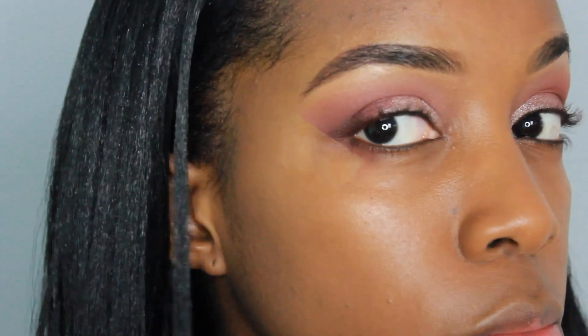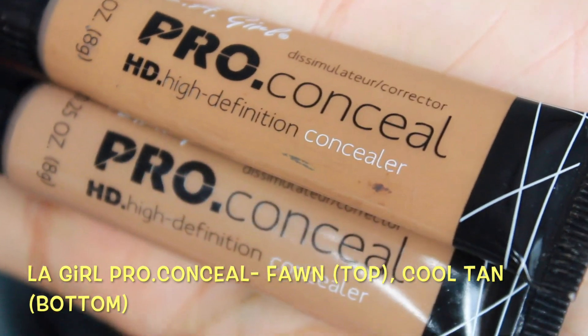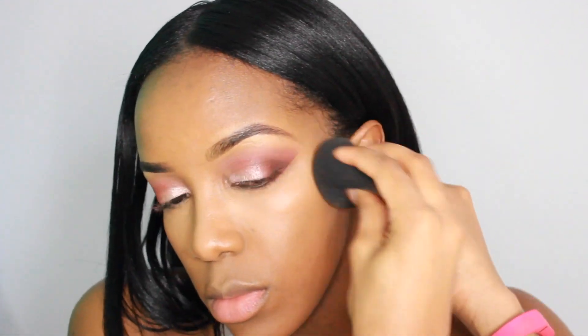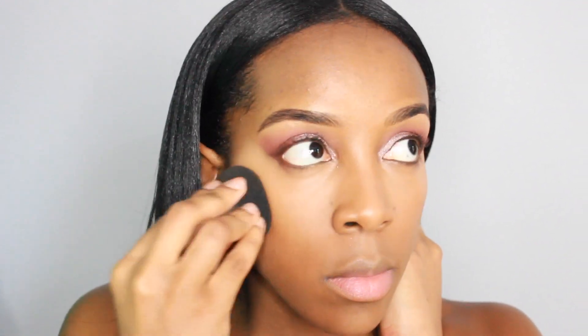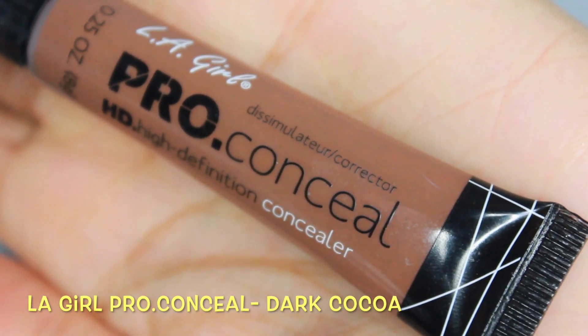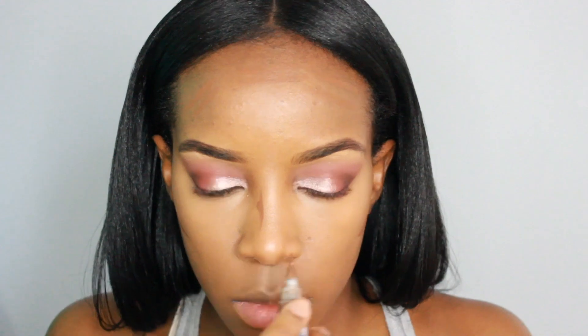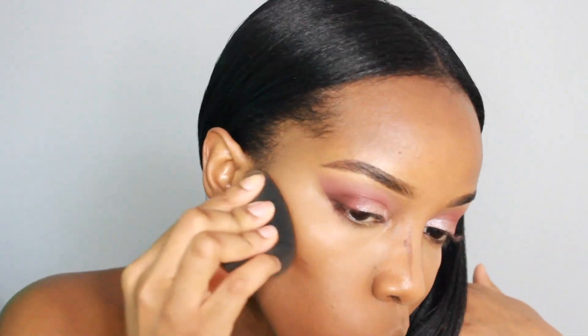I haven't used these concealers in quite a while since I got my NARS Radiant Creamy Concealers, but I'm going to go back to where I came from. First I'm applying Fawn to conceal under my eyes. Then to highlight I'm going to use Cool Tan. To blend all of this out I am using a damp beauty blender dampened with some warm water. To contour today I am using Dark Cocoa, using the sides of the same beauty blender to blend everything out.